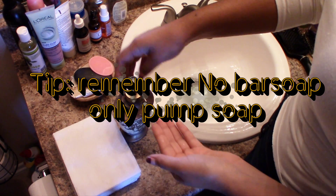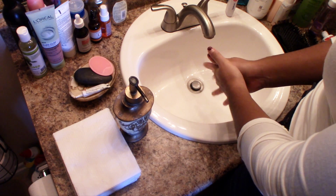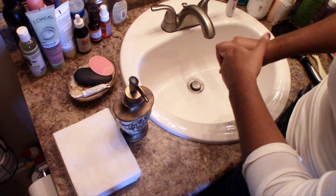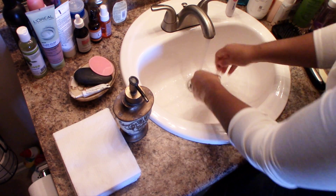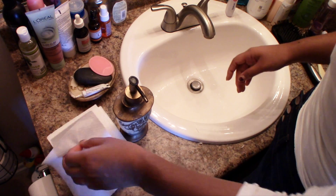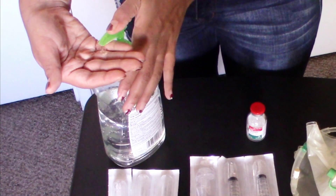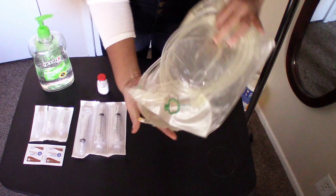Hands have hidden spots where bacteria lives, so rub in between all of your fingers, your knuckles, and the back of your hand. Turn off the water with your elbow. I prefer using napkins over paper towels because they're just easier to grab. All clean — spirit fingers — and as usual, hand sanitizer.